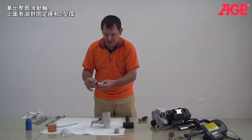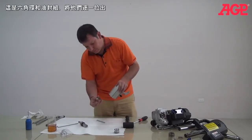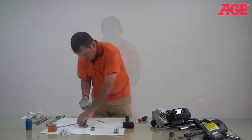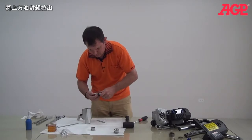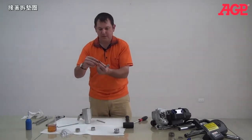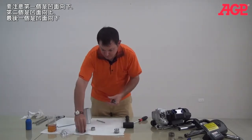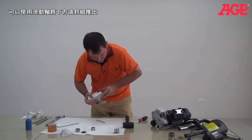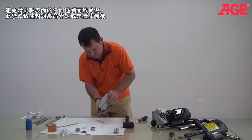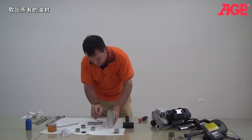And you have your upper packings and your spring. Then the rest of the packings are still inside the pump and you can just pull them out one by one and then grab them out. So these are the upper packings and the spring. And there's the top and there's the dry packings. They all come out in order — and that's the whole set.